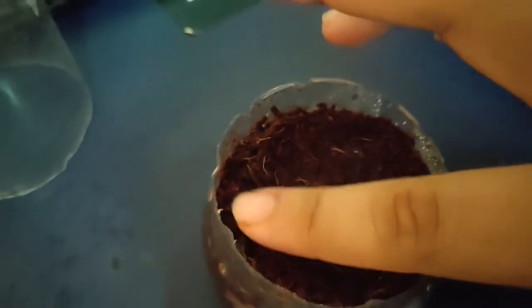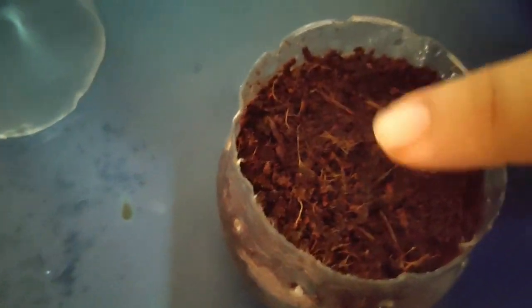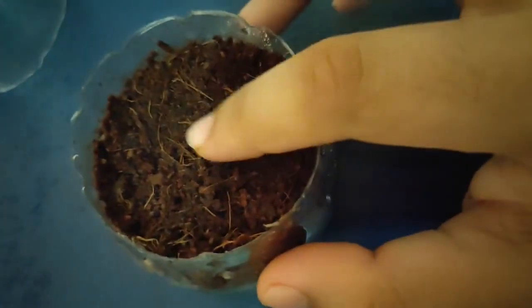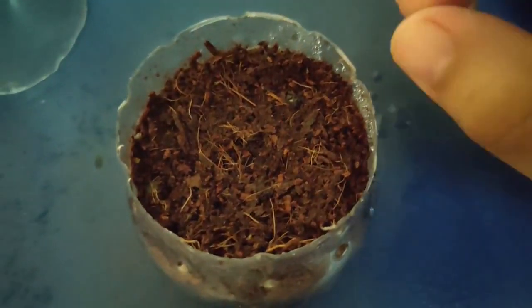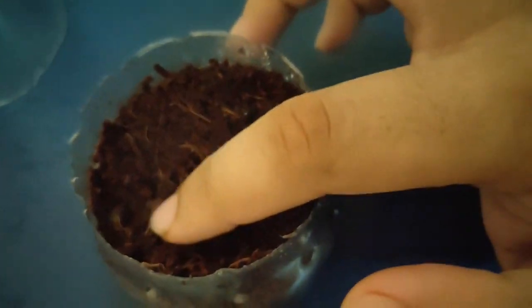Let me flatten it up a bit so that we can see the seeds. Our seeds are going to make a good contrast with this medium, because after puffing up, the basil seeds are going to be a bit puffy with a white coating.